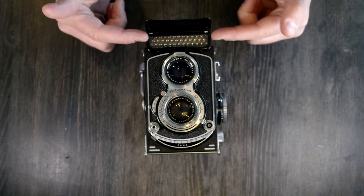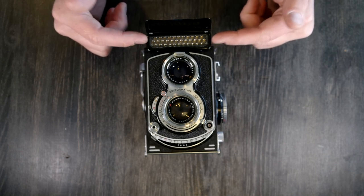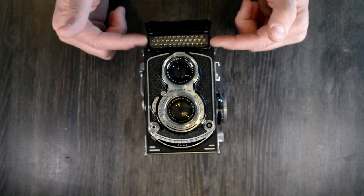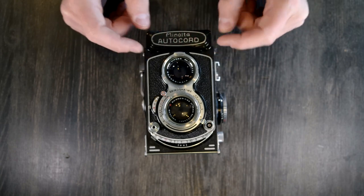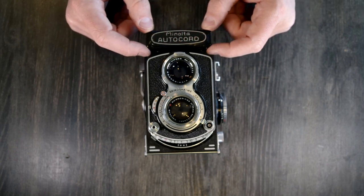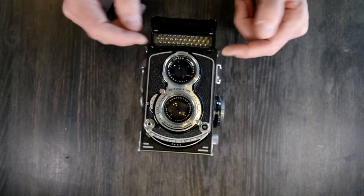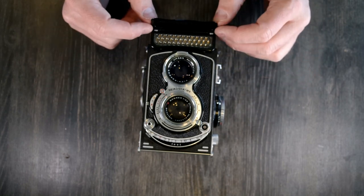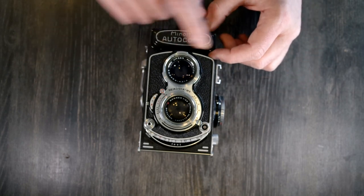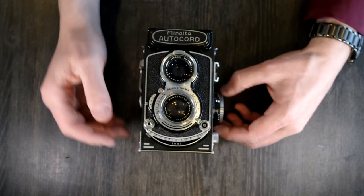Because this is a selenium meter, anytime light is reaching it, it's on, and anytime it's on it's depleting the selenium supply. This cover helps give you longevity with your meter — you don't want to walk around with the cell open all day, because once these die, they die. There is no fixing them and likely no replacing them, so keeping that cover closed will help your selenium cell last as long as possible.